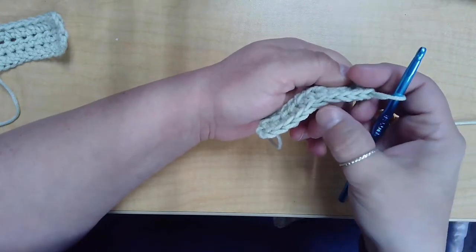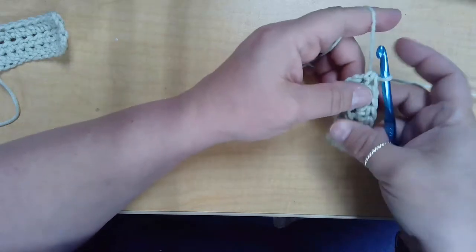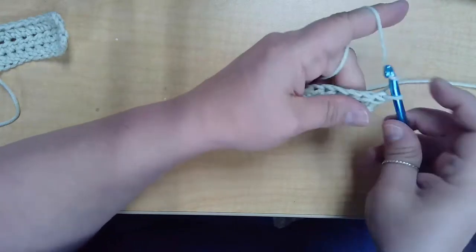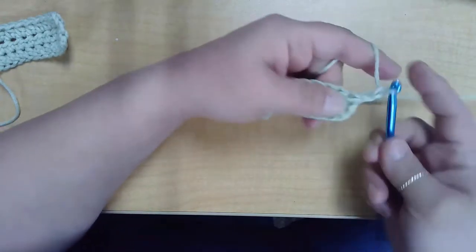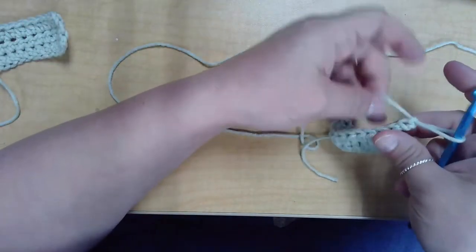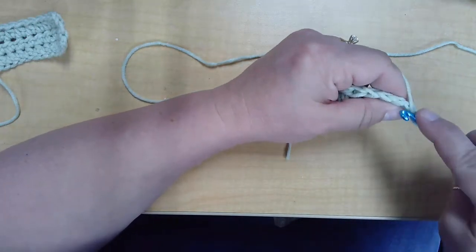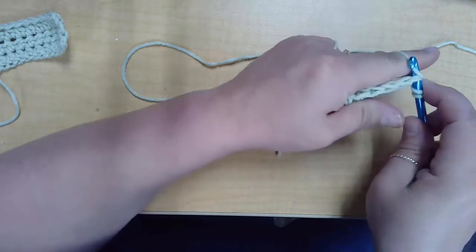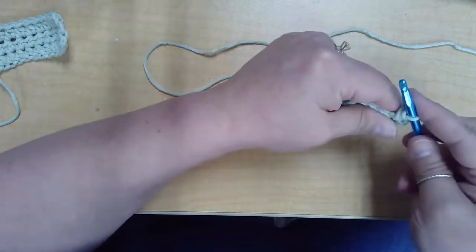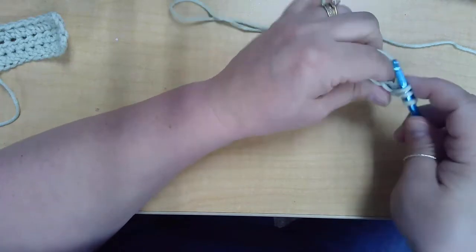Now I have 10 half double crochets and I can chain two and work back the other way. Chain one, two, and then I'm going to yarn over and go into that first stitch right there. Yarn over, pull up a loop, yarn over, pull through all three. And then I'm just going to continue going across.